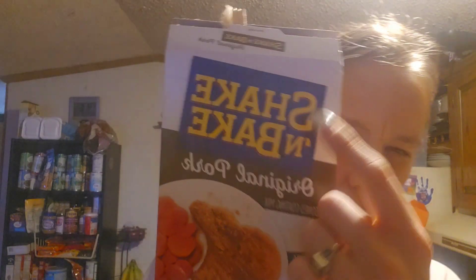Hey everybody, welcome back to my channel. Today I am making pork chops with breaded panko breadcrumbs — actually, shake and bake, I'm sorry. This is shake and bake, not panko. I'm using the original pork kind; I've never tried it before so I wanted to give it a shot.